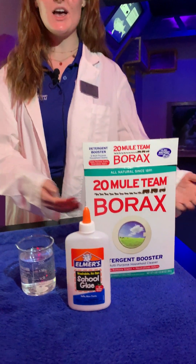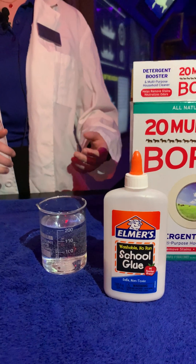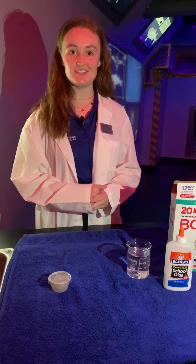So here I have some borax, water from the tap, as well as some glue. You can use all different colors and consistencies of glues, but it's important to remember that we're making it just like the hagfish do.